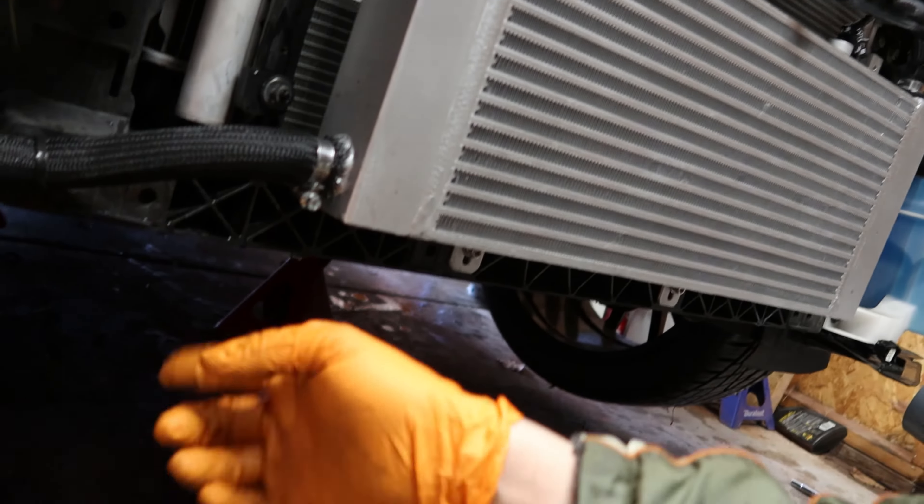Ran into a problem. I was in the install process putting on the air dams here — this just guides airflow to the radiator. I went to put on this one and the hoses were in the way, so I had to unclip them and unzip tie them for now. There's nowhere for it to hook up and it's in the way, so I'm going to have to drill a hole so that'll go through it. I'm going to try and drill it big enough to fit the hose. I want to make sure I have it installed as factory as possible to keep that cooling we want.